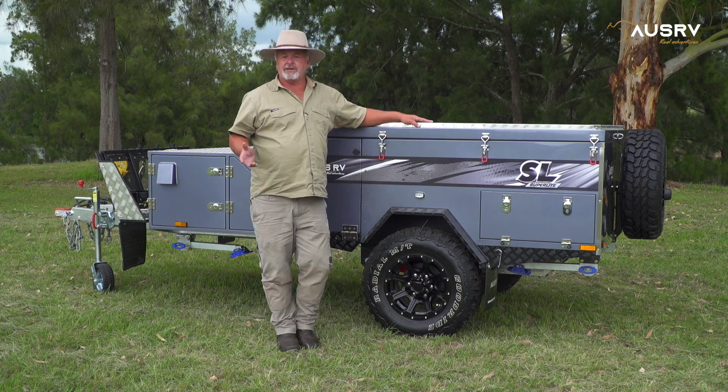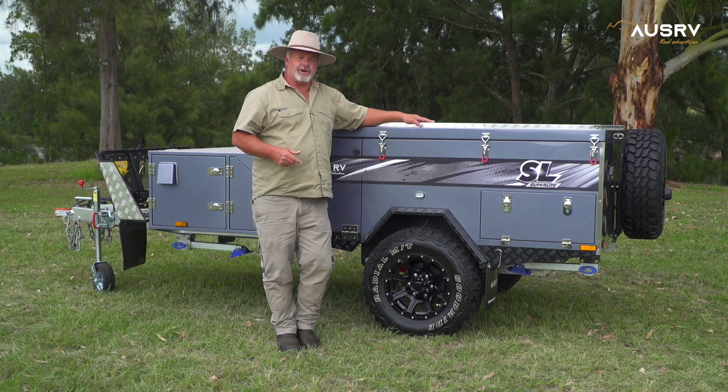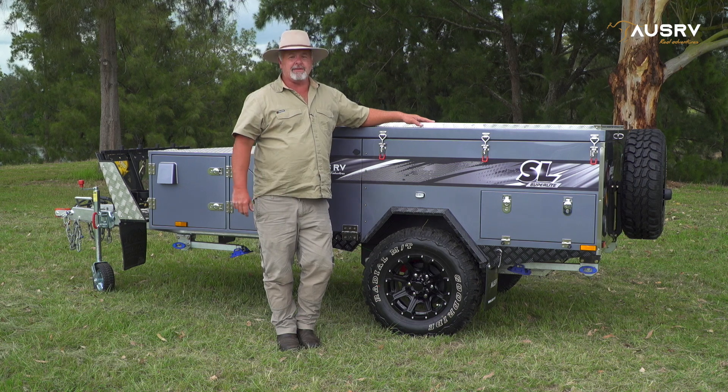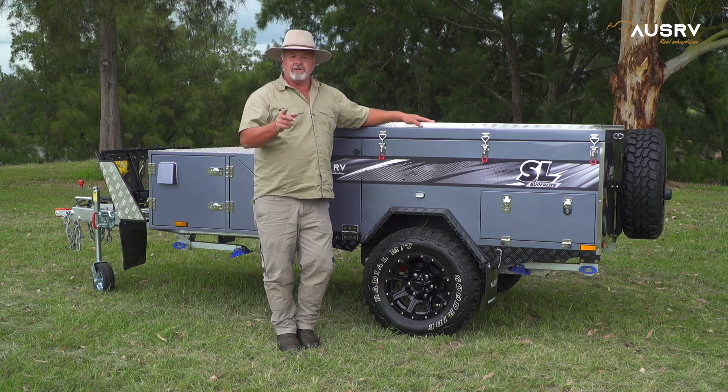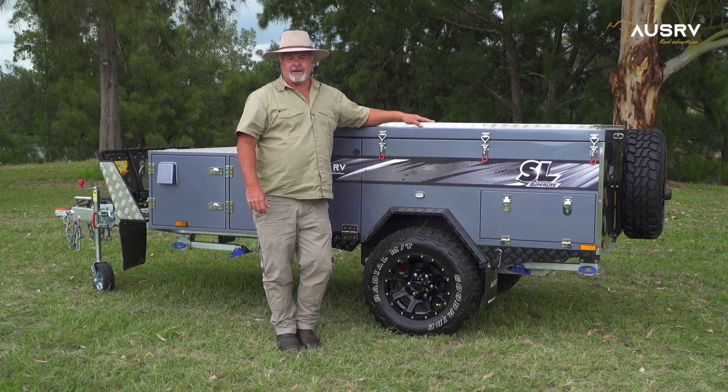For more great tutorials, head across to our YouTube channel and check out the setup, kitchen and electrical, and the annex videos. Head across to our website and download a copy of the owner's manual. These are our commitment to you, the customer, to make sure you get the very best out of your Oz RV product.